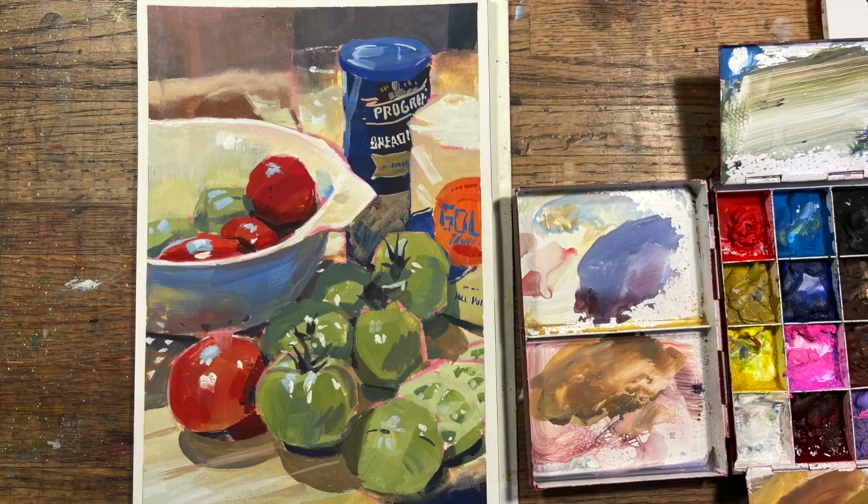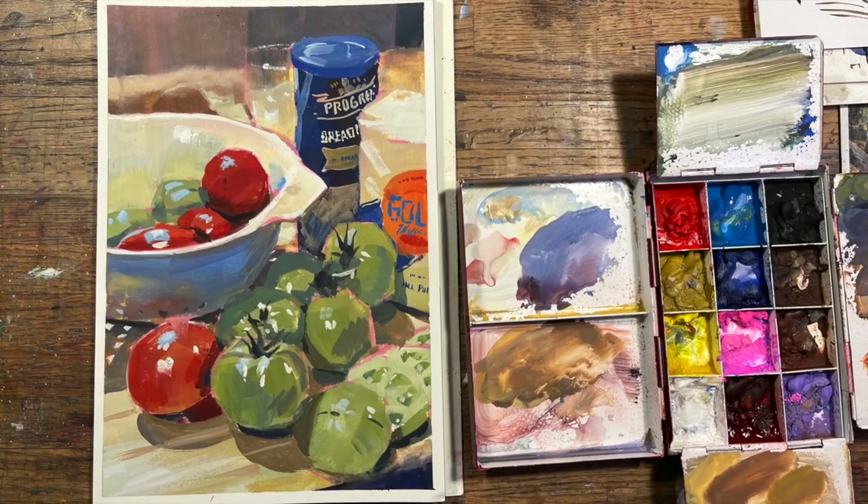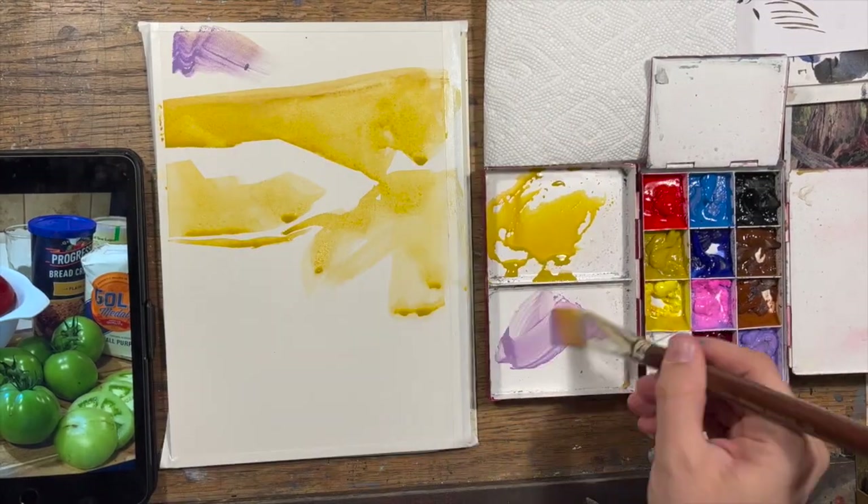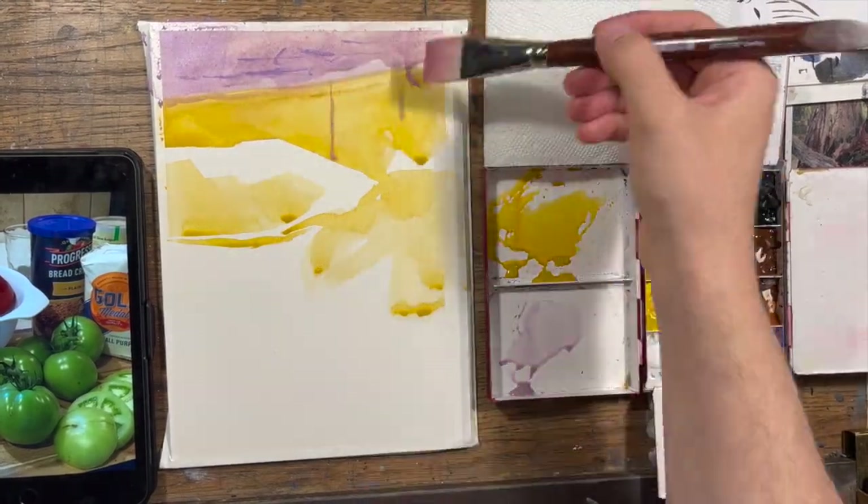Hello Art Family, and thanks to all the new subscribers. For this video, I decided to do a demo of this kitchen setup of fried green tomatoes.